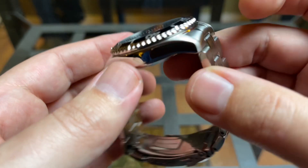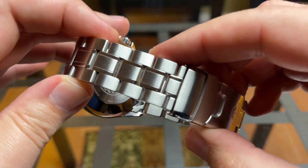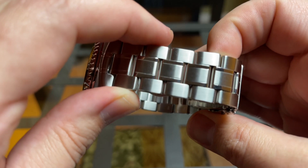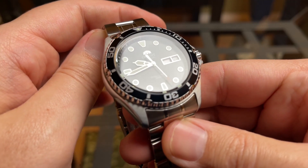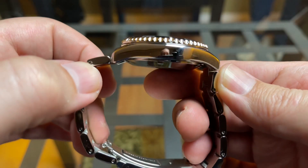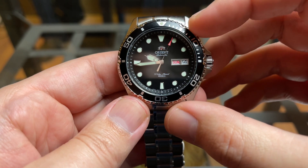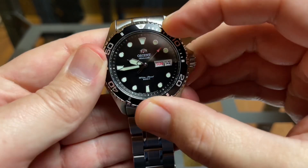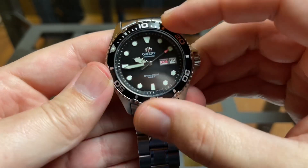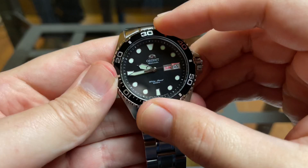It has a lug-to-lug of 47 millimeters and a 22-millimeter lug width that tapers down to 20 at the clasp. The case is stainless steel with a mixture of brushed and polished surfaces — brushing on the top of the lugs and high polish on the sides. The bezel is a 120-click unidirectional dive-time bezel with an aluminum insert, surrounding a flat mineral crystal. The bezel action is pretty good and above a lot of other watches that cost more.